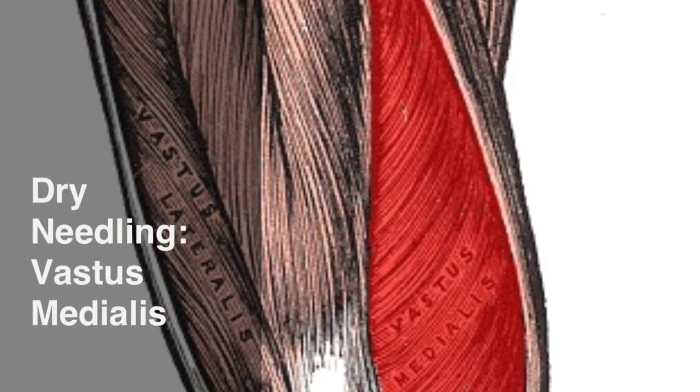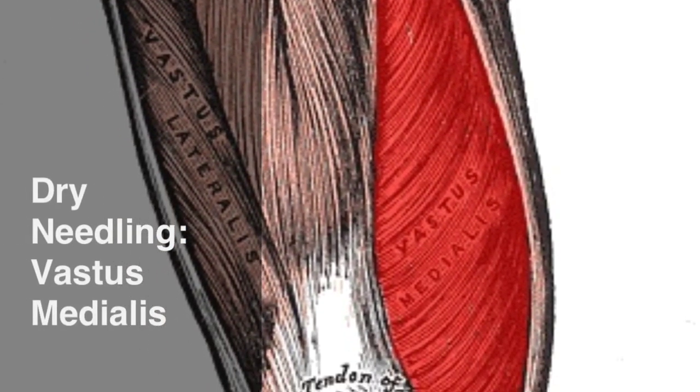This video looks at the dry needling technique for the medial quadriceps muscle, the vastus medialis.